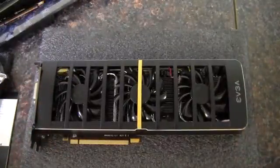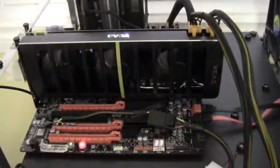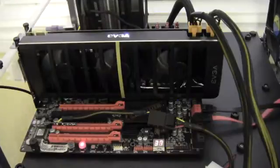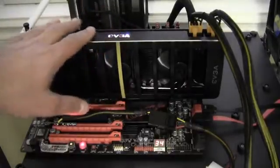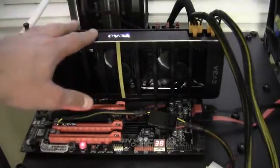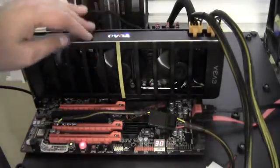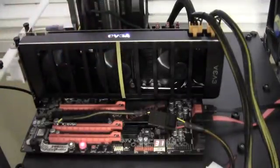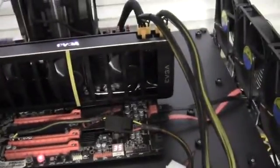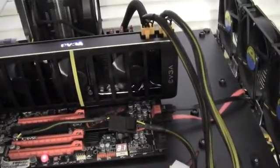Let's install this in the test bench and see how well it does. The 460 2 Win is on the motherboard, plugged in, powered up, everything is running. The EVGA symbol up here does light up white, which is quite nice — at first it looked yellow with it off, but it lights up white. As you can see, it is quite a bit longer than this classified motherboard here.